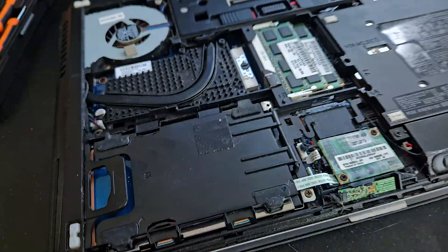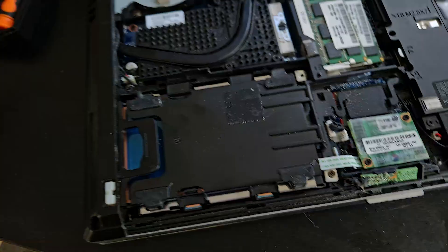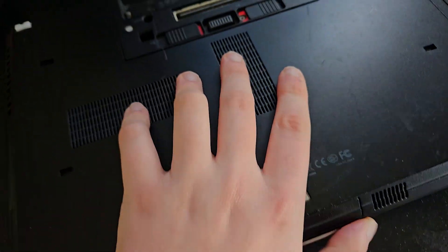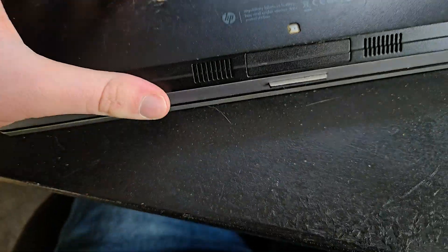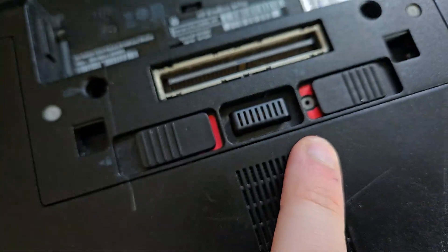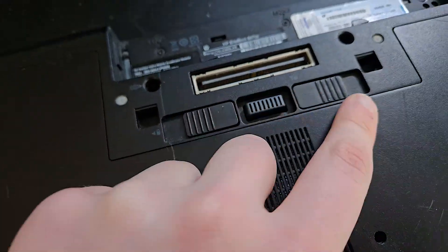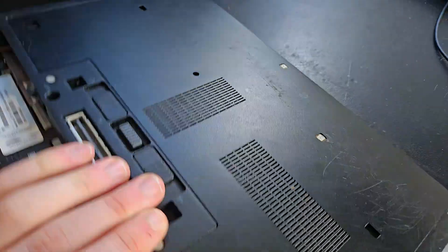The SSD is in and the panel is closed — easy. Make sure everything is still inside the PC before closing up. If you have red locking tabs on the battery compartment, make sure to click them closed. Remember you'll need to open them again when you put the battery back in.